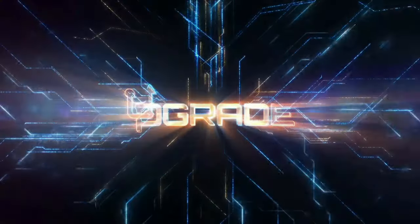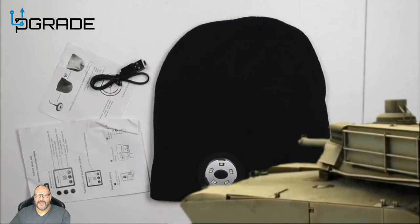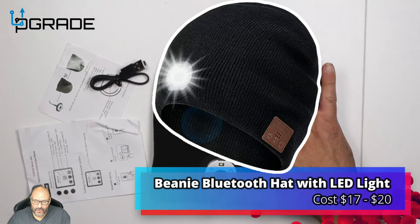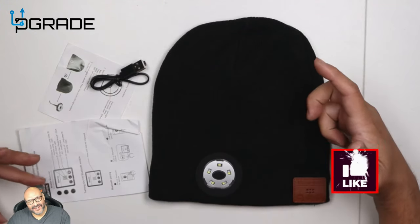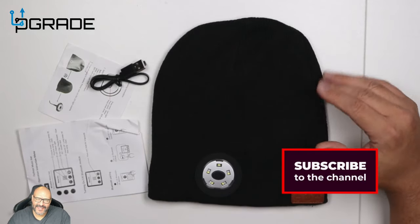Welcome to Upgrade, I'm your host Bright the Tank. Today I bring a two-in-one — I've done a review on a beanie with an actual LED light, and another one with Bluetooth. Now this one has two in one.